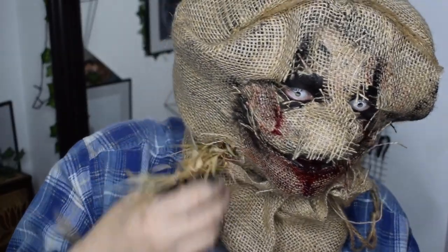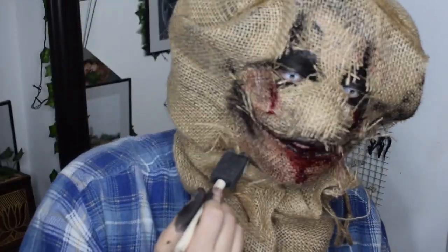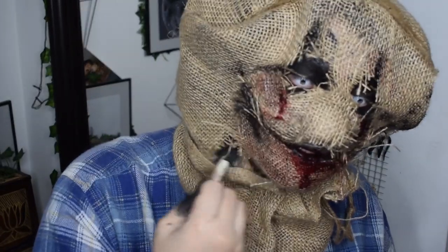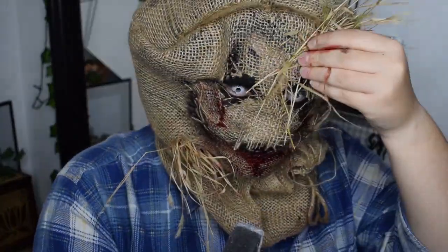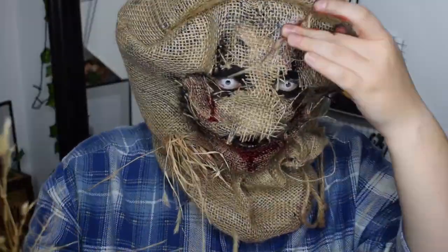Then with some old grass and whatever plant that is old and yellow, I am going to decorate the mask just to achieve a more authentic scarecrow look. Details are the key to success — or not.